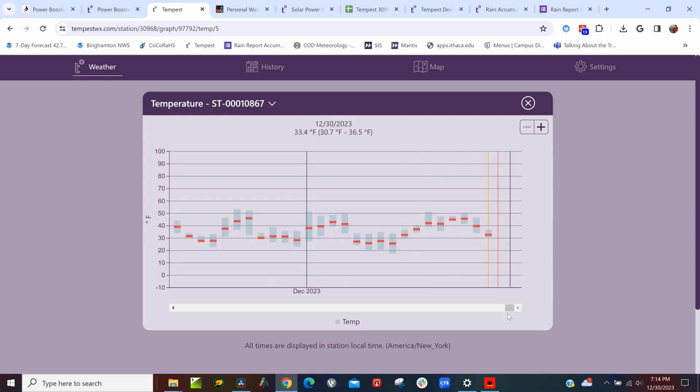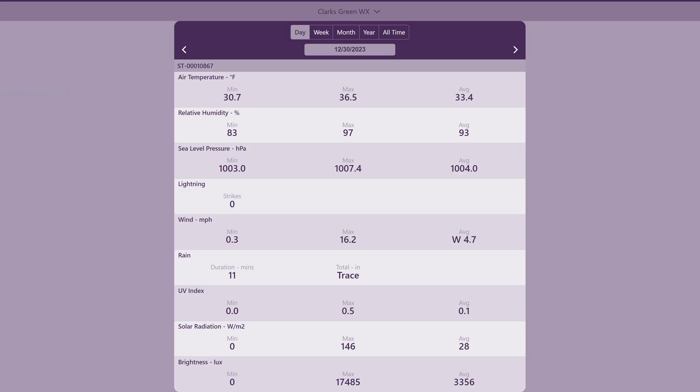Of course, you'll get your daily minimums and maximums forever, so that's great.